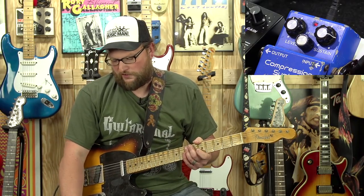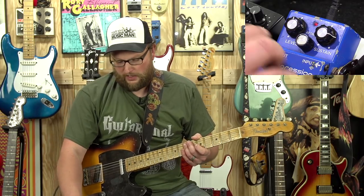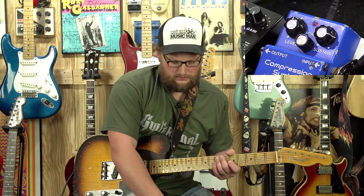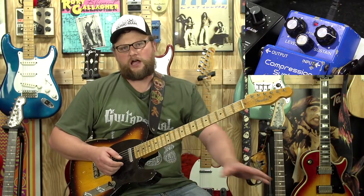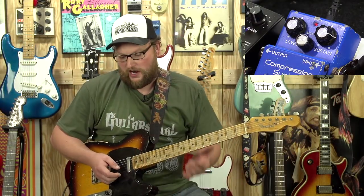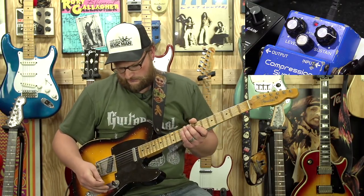Where compressors are also fun is putting them after a wah but before your distortions, overdrives, and things like that. So with that going on, let's add in the Nobles Overdrive Special with a three-band EQ. This is kind of my rig, what I like and what I use. Let's add a splash of delay, we've got the reverb back in the signal, let's add the overdrive, and then let's hear this compressor on and off in a full rig context.